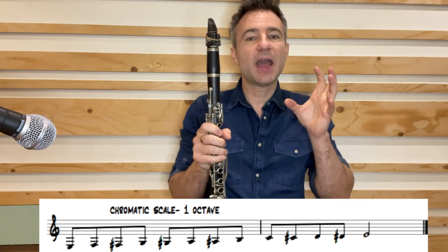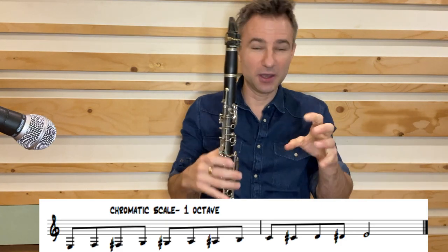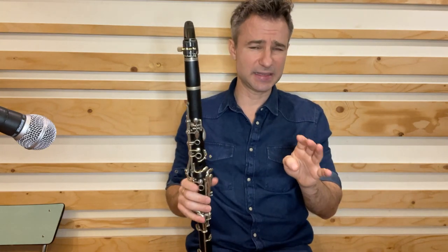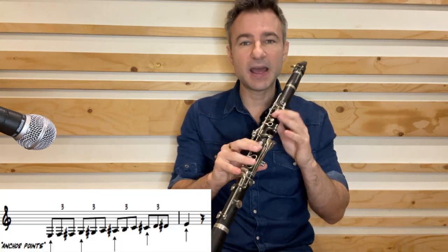I like to have anchor points — points that give my brain something to hold on to. Not necessarily playing the note any differently, but giving myself something to focus on. Let's break this scale down into four parts. We're going to anchor our mind on the G, the B flat, and the C sharp.